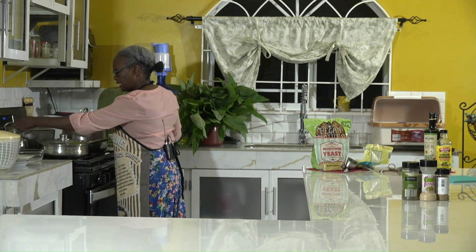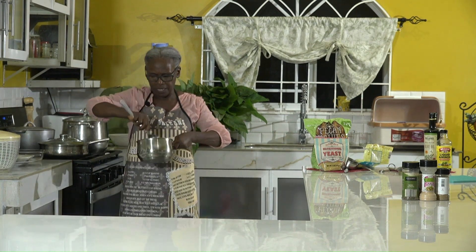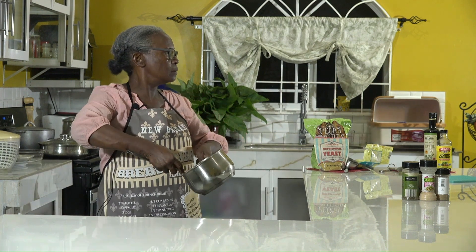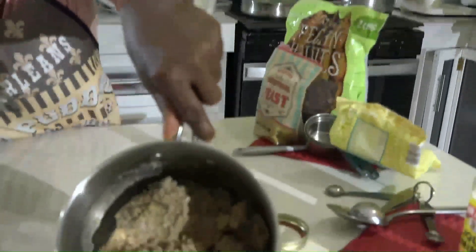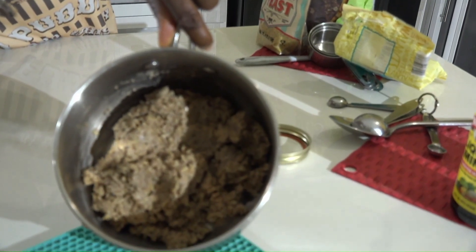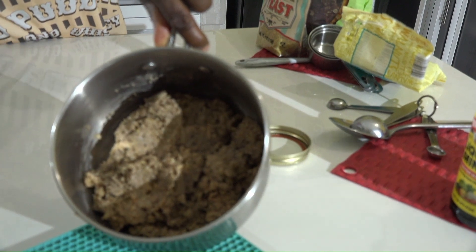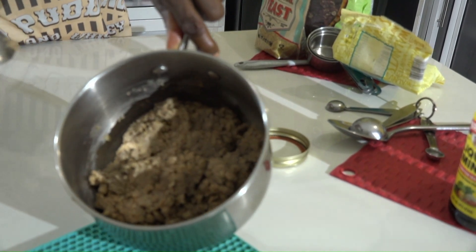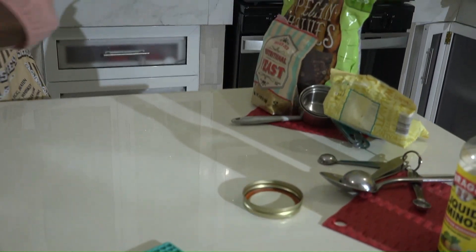After 30 minutes, this is what the mixture looks like — cooled and ready for burger formation. You don't want to wait too long, not past 45 minutes, because if it sits too long your burgers will become dry and crumbly.